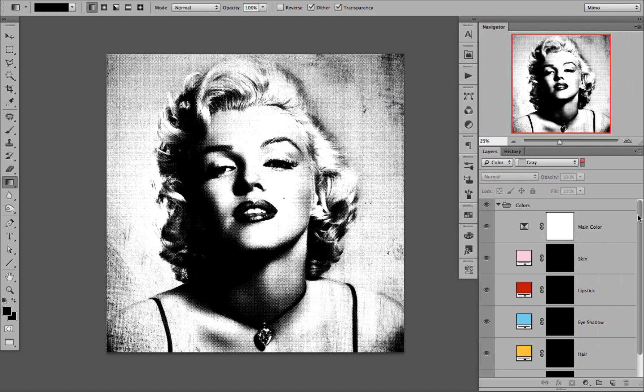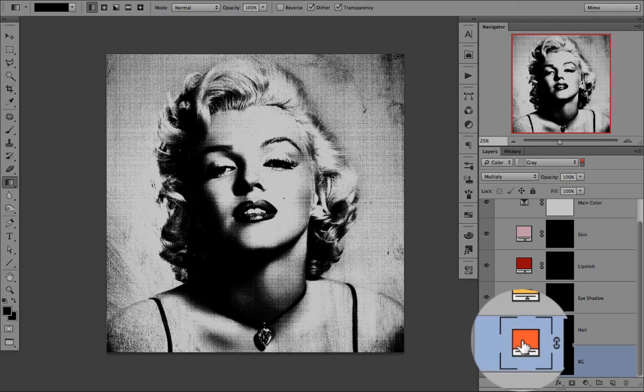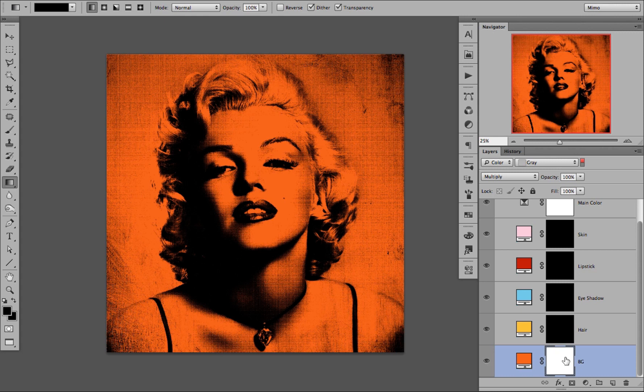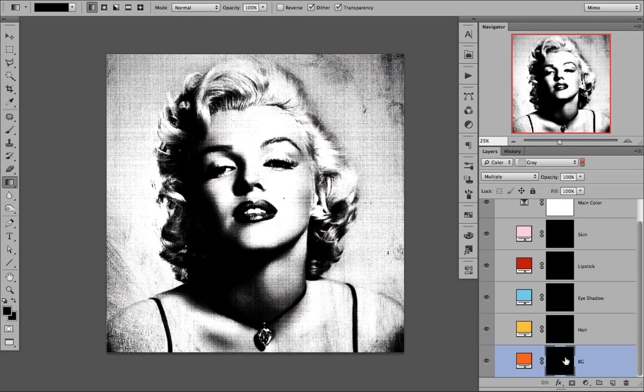Each color layer consists of two parts. One, it consists of the thumbnail of the actual color, and the other is the mask. If the mask is black, you cannot see the color. If it is white, the color is shown. So if I were to select the layer mask and press CMD-I to invert, you will be able to see the color, and if I press CMD-I or CTRL-I for PC, the color is gone.